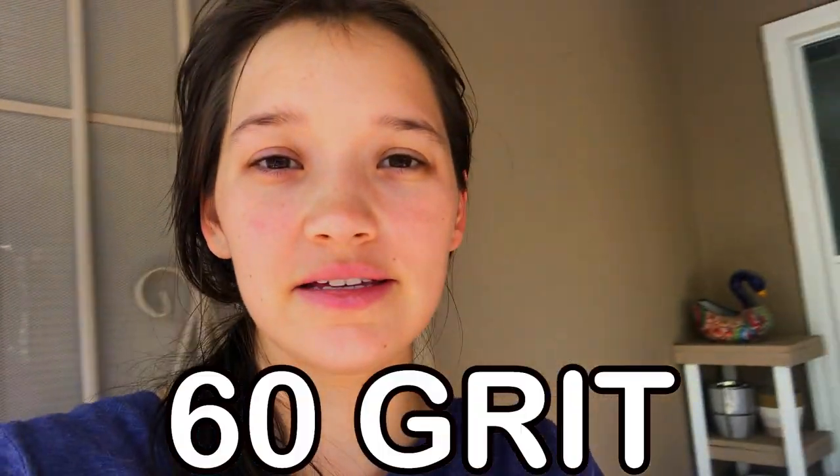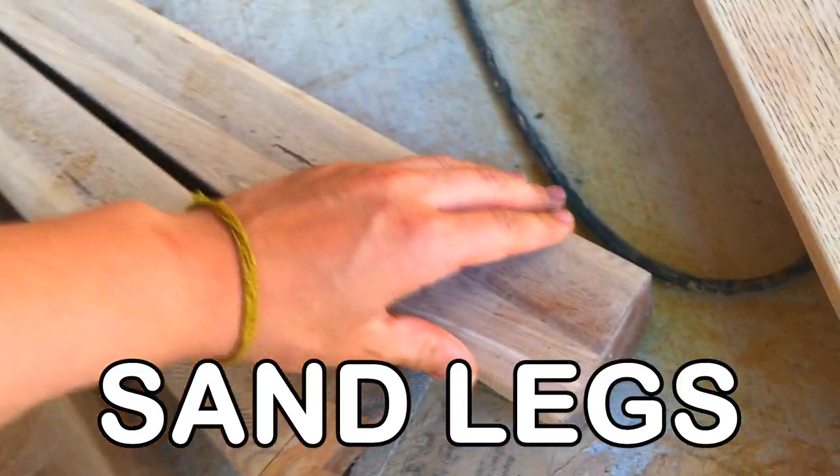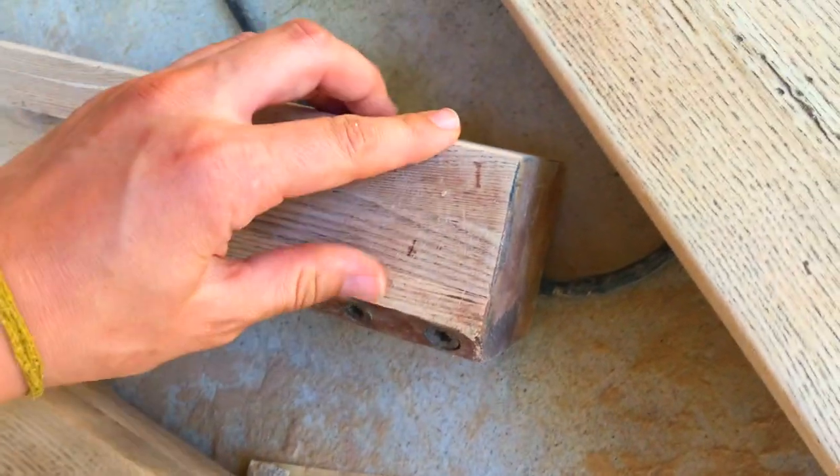It took me about two days because I ran out of sandpaper and I had to order some more. The best sandpaper to use on wood is 60 grit or less because that helps you to shape the wood and to remove the stain that was on there before. Here are the legs. As you can see, you've completely rounded out the front part of the leg. It was pointed before.